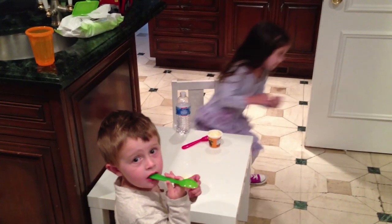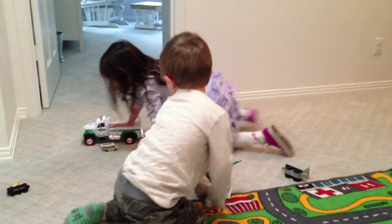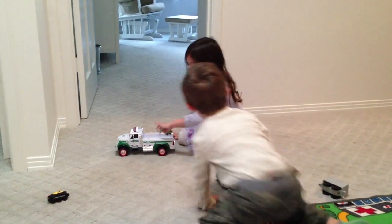Hey guys! My kids are definitely not the best breakfast eaters. They would rather play, run around, do anything but eat breakfast. It's breakfast time — let's go down to Sarah.